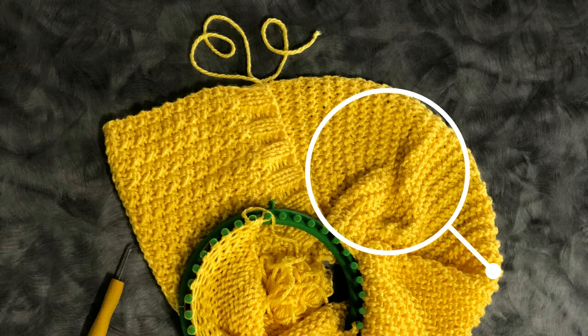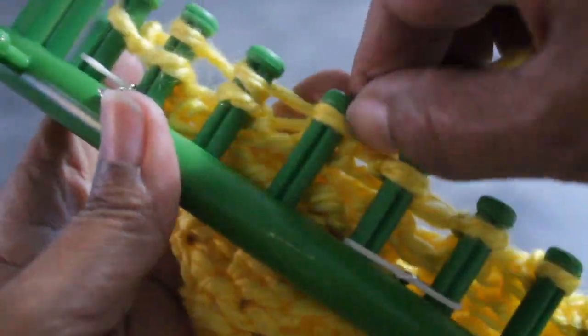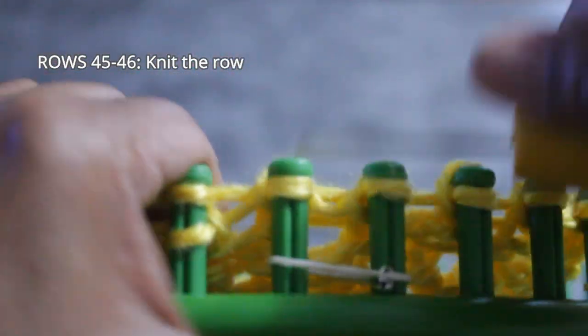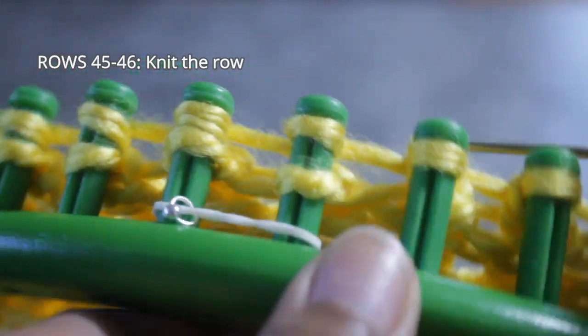Now we're going to move on to the biggest portion of the pattern — the garter stitch. Usually a garter stitch is made up of a row of knits and a row of purls, but for rows 45 and 46, you're going to do two rows of knit stitch first. Still skipping that first peg and still using the E-wrap version of the knit stitch, you just wrap all your pegs and then knit off. I find wrapping the whole row first and then knitting off goes faster. Either way is fine.